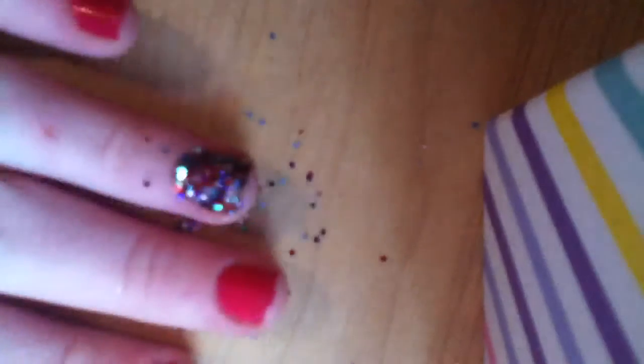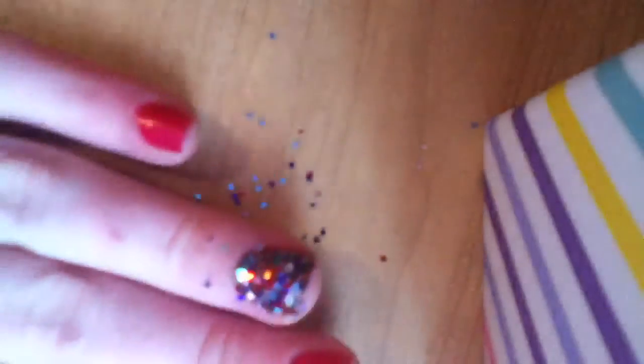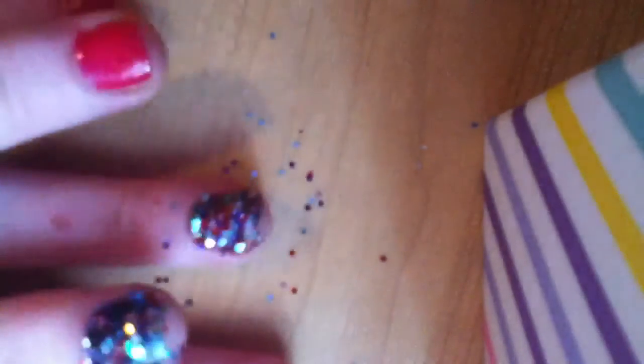Then you're just going to wait for it to dry, and this is the final look. It's very nice. I like to pair this with a nice pop of pink, like this color right here. Thank you for watching — I really hope you enjoyed this tutorial. Let me know if you want more nail tutorials, because I really like doing them. So let me know and thank you for watching.